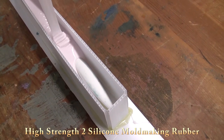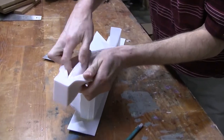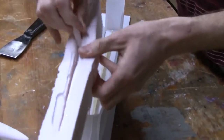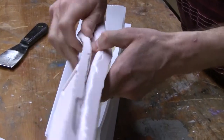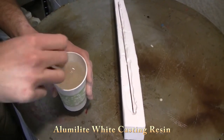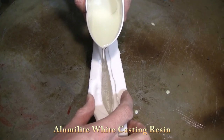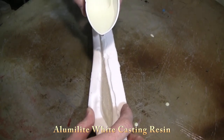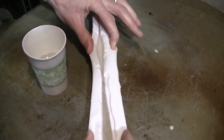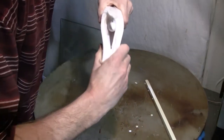If we tried to machine or carve up the Sculpey original, it's probably a little too brittle and it's going to break. So for this particular lure, we made a Sculpey original, baked it, made a silicone rubber mold of it, then poured a cast resin original that we can sand, polish, paint if we want, and fill in any real small nooks and crannies.